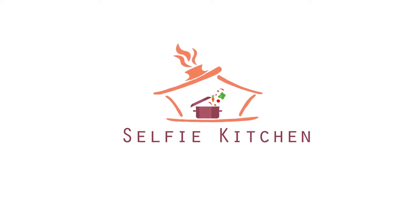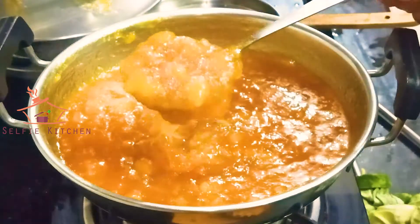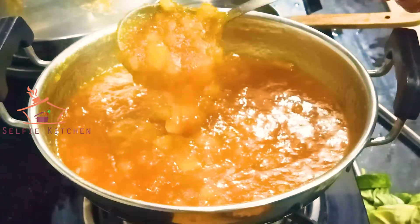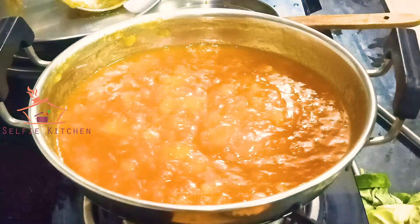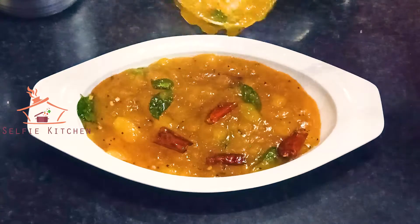Welcome to Serfic Kitchen! Let's talk about a nice recipe. This recipe is really easy. You can eat it with a carrot, a sandwich, or just a spoon. It's good.